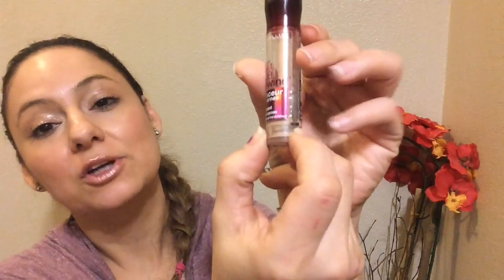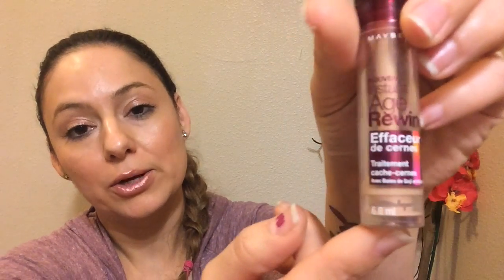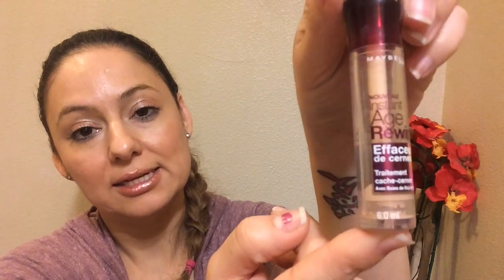My Maybelline Age Rewind is almost there — this is where I started and right now it's close to nothingness. I don't use it a whole lot, but when I do it's to highlight parts of my face, and occasionally to conceal. Some people say it doesn't work for concealing but it works for me.